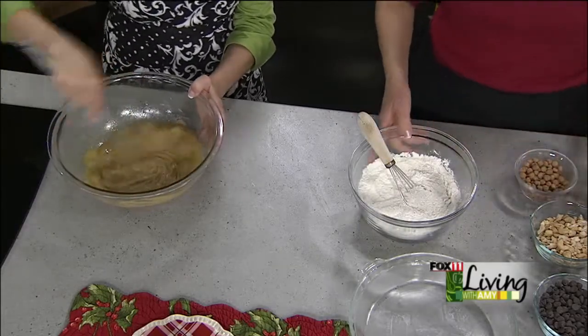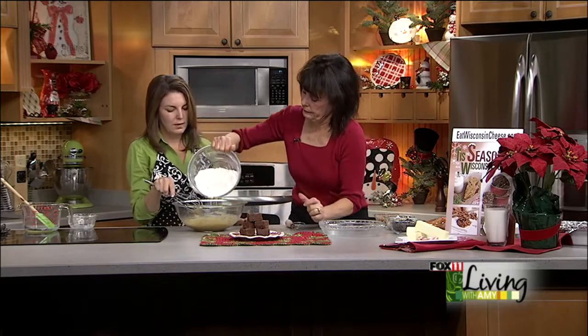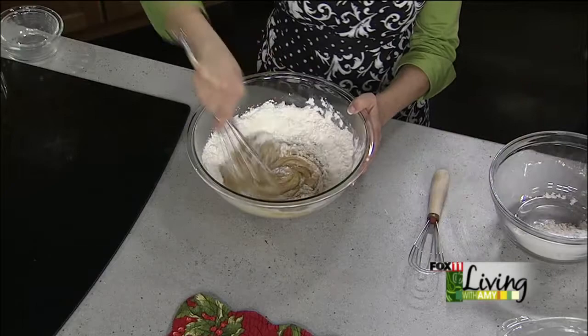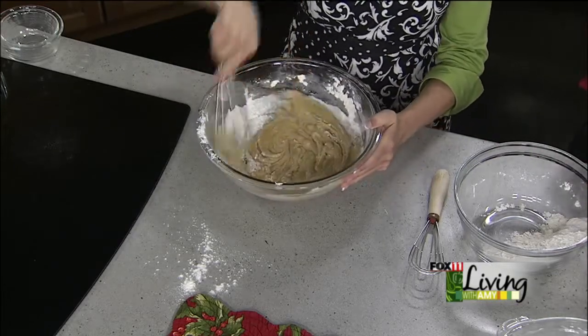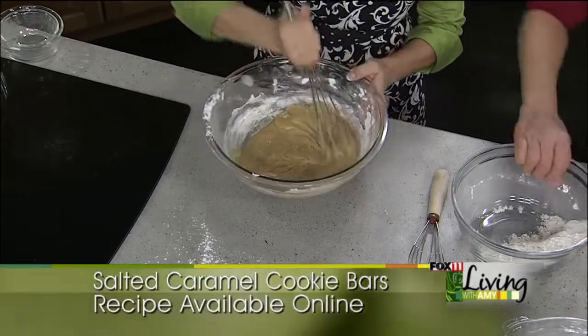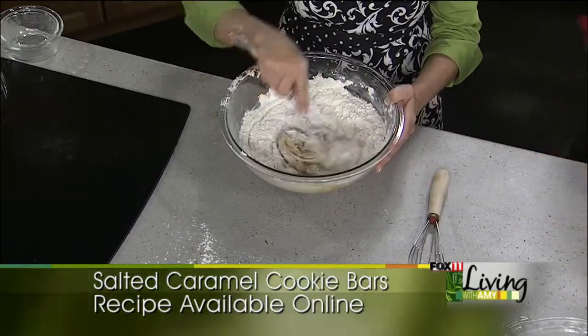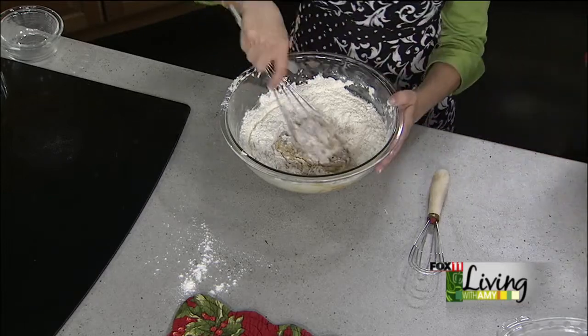We're going to add the dry ingredients gradually in a couple of additions — do half now, get that mixed together well. What really makes this cookie bar delicious is adding some chocolate chips, cashews for saltiness, and caramel. You can use caramel squares or — now in stores — caramel bits found right in the baking section, so you don't have to unwrap every single one. We have a half cup of caramel bits, and that provides nice gooeyness within the cookie.